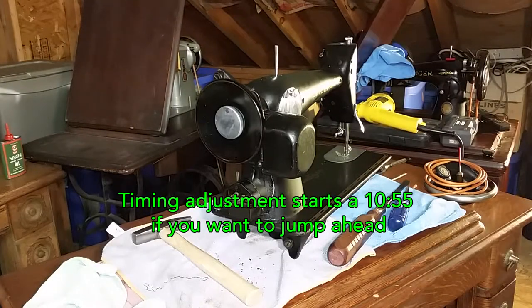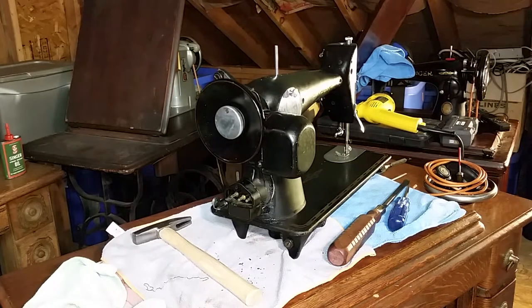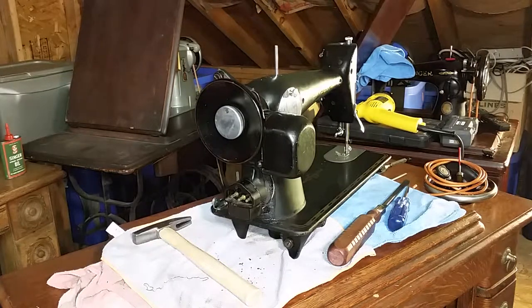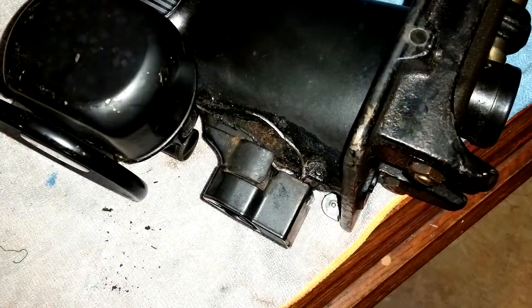Hello YouTube, it's Dave again. We're back up in the chilly sewing room — still a work in progress, probably for the next couple of months. Today I'd like to go back and answer some questions that popped up on a video I did a couple years ago about converting a 201-2 to a treadle. My sister bought me a couple of 201s at an auction a few months ago and gave them to me for Christmas. One had completely baked electricals, so I'm going to be rewiring it no matter what — I decided I'll just go ahead and convert this one to a treadle.